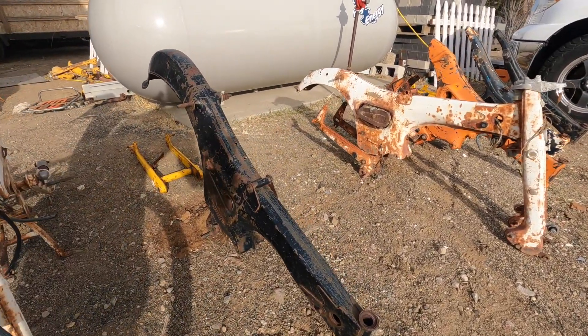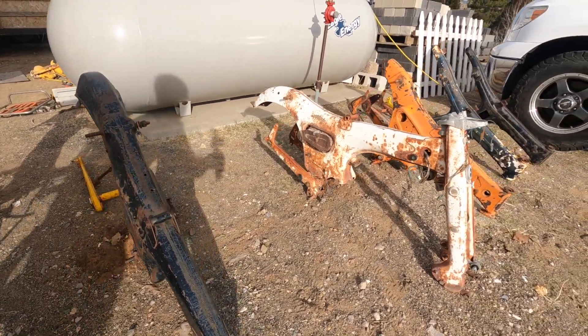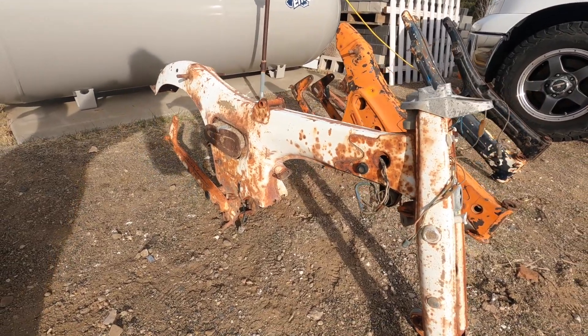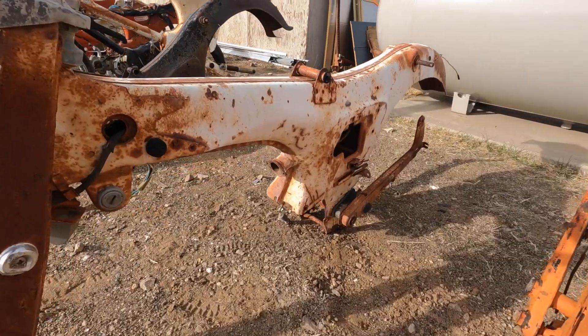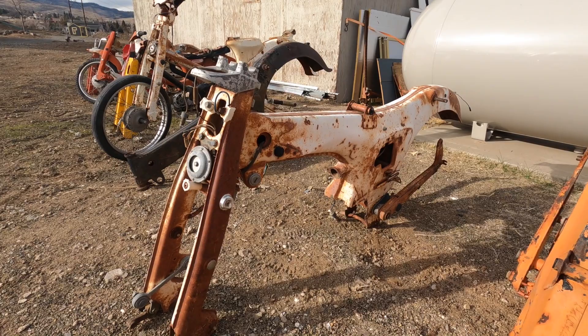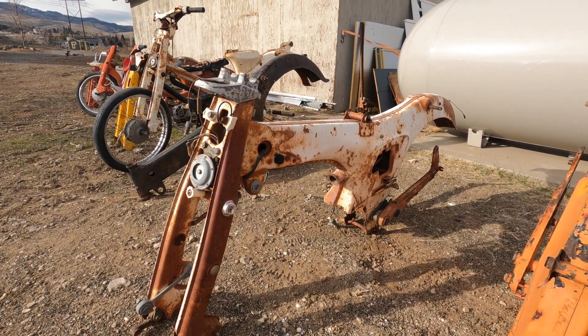This is a C200, just like the bike up in the garage that I did. I've never actually built one of these bikes before. They've got this kind of monocoque style frame — it's a C110. I think it's similar to an S90, but it does have the old style fork. So it's going to be a cool build.